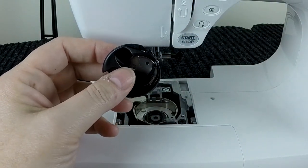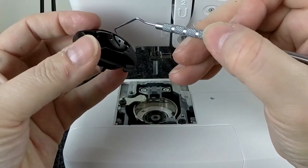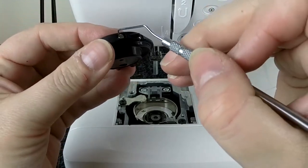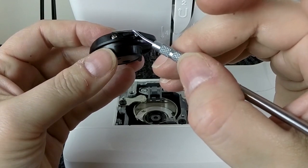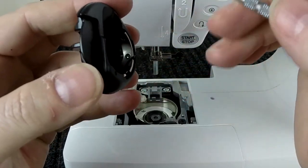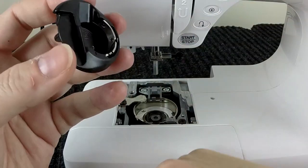Look at the bobbin case spring — this is your tension spring, and this is where your thread runs through the guide and comes out over here, increasing or decreasing the amount of tension. Do not mess with either of these screws — do not try to take these parts out. Look in all of these grooves and look for any caught threads. Maybe use a pick or a toothpick to pull anything out that you see. The tiniest amount of thread or lint caught in there will cause tension issues, skip stitches, all kinds of stuff that will drive you crazy.